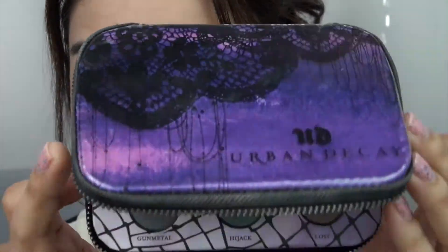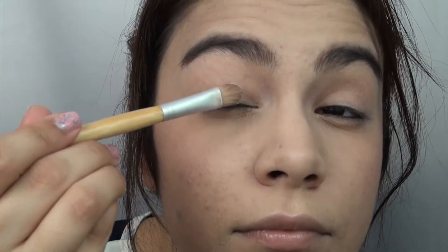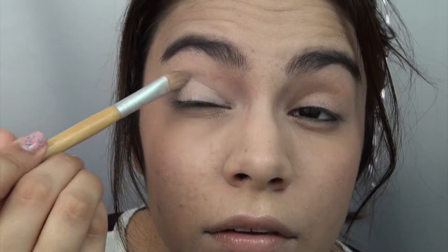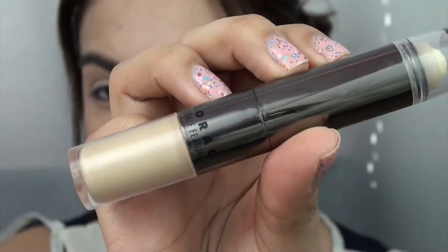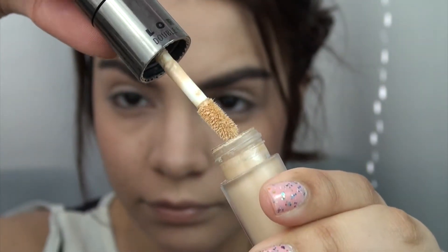I'm starting off with my foundation already on and my eyebrows filled in. I'm going to use this Urban Decay Feminine Eyeshadow Palette and I'm going to use the color Skimp just to cover over my entire eyelids, just to give it a little bit of a wash of shimmery color. Then I'm going to use this Lorac Double Feature Concealer — the liquid concealer at the bottom — and put it on the high points of my lower eyelids.